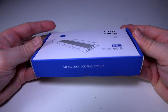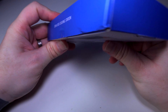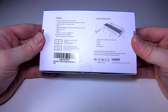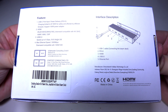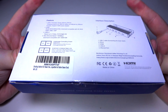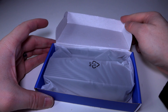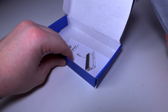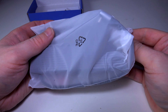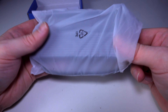As you can see, it's not a very big box because this is a really compact unit. There's not really much on the box, but on the back it gives you a little bit of the features and where the ports are on the dock itself. Inside the box you get the dock itself and the instructions, but I don't think we're going to need these because it's pretty much plug and play.